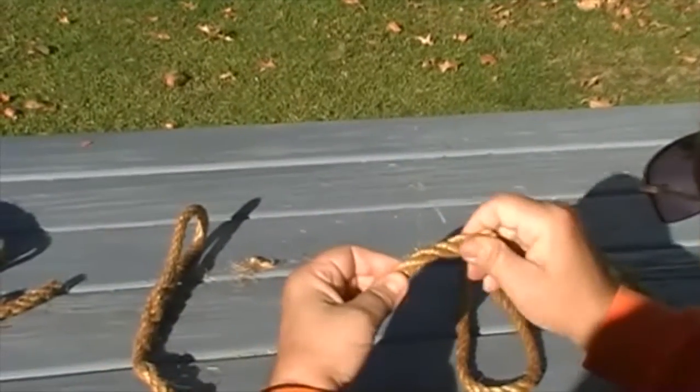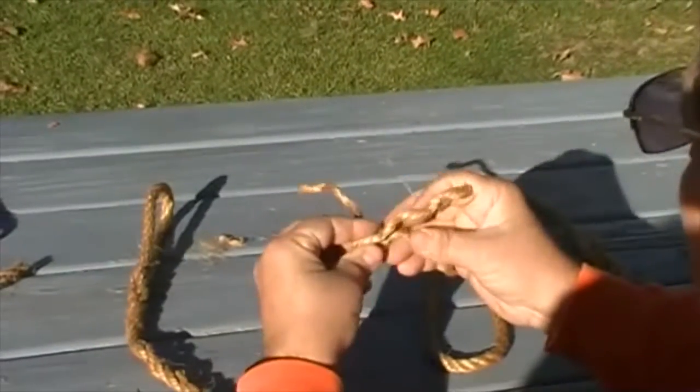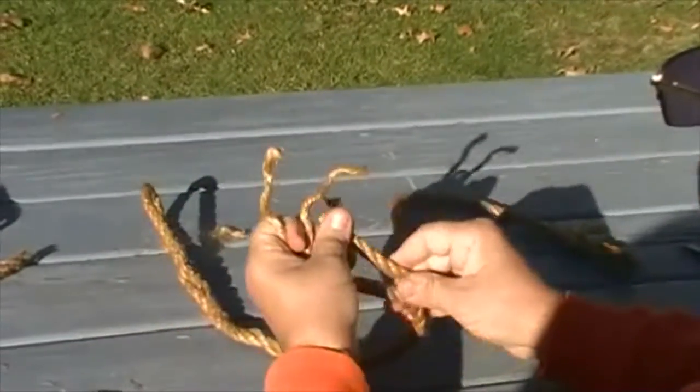To do this, we have to unwrap these four or five inches. Same thing on the other one.